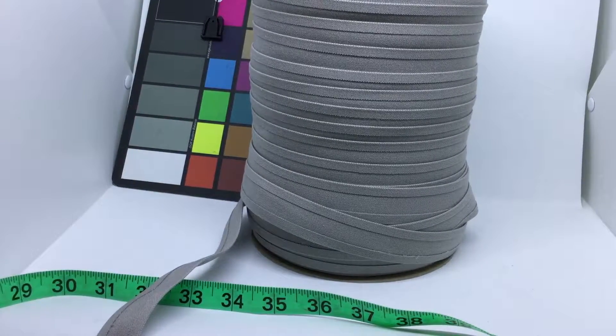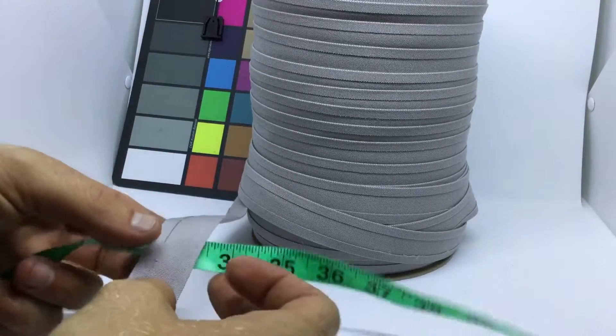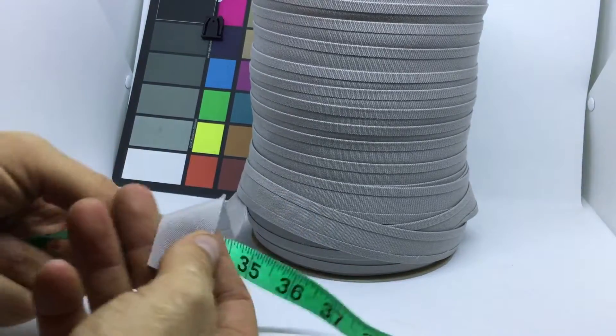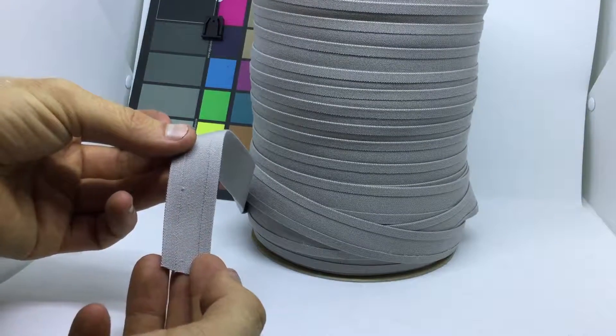This is one inch wide cadet gray double folded binding, not cut on the bias — straight cut. The finished side is one inch double folded. Here is what the finished side looks like; here is what the unfinished side looks like.